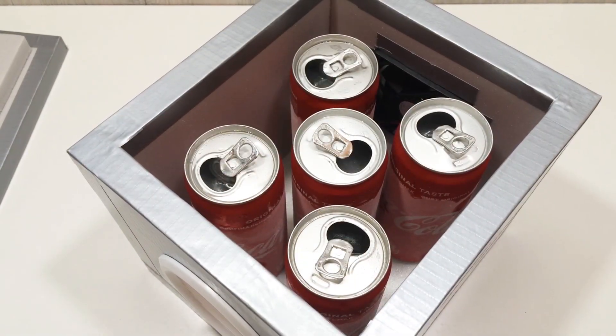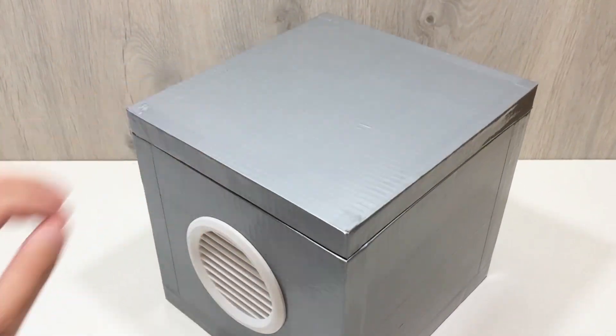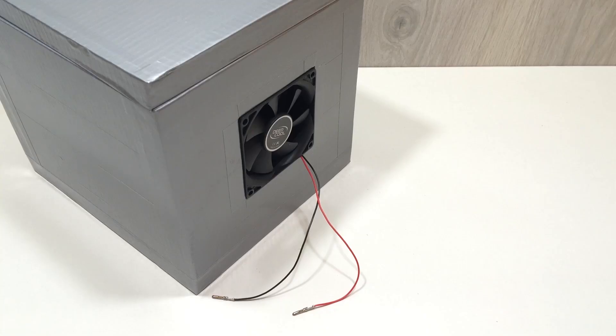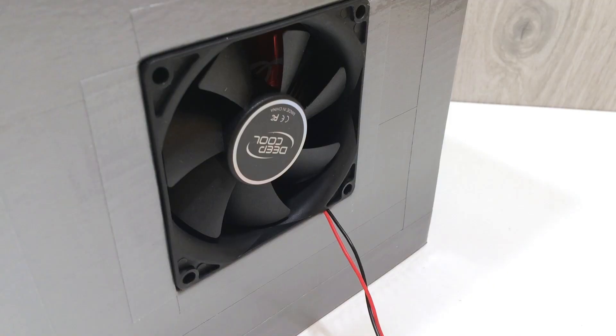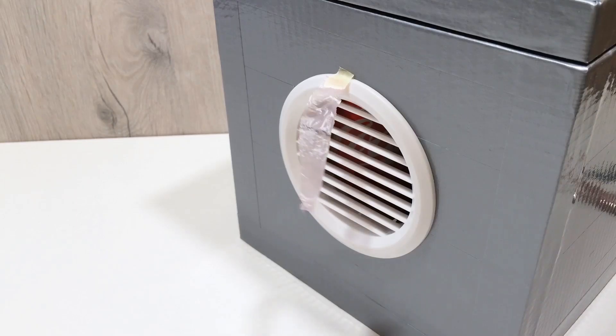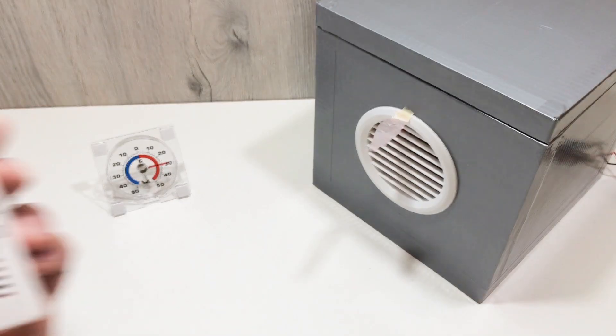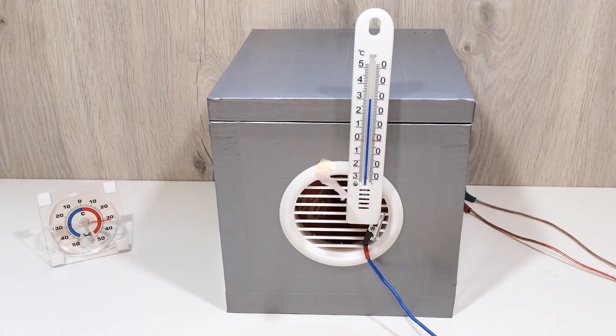Once frozen, insert the ice cans into the inside of the box. Position them so that the air from the fan flows over the icy surfaces, cooling it before it exits through the vent. Hook up your fan to a 12 volt power adapter — one amp is enough. You can use an old router or laptop adapter for this. Make sure all electrical connections are secure and insulated. Now let's turn it on. The fan draws in warm air, pushes it over the frozen cans, and blasts out cool air through the front vent. You'll notice the difference right away. This mini air conditioner can drop the temperature in your personal space by several degrees — perfect for your desk, nightstand, or workshop.